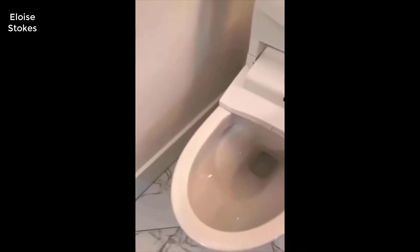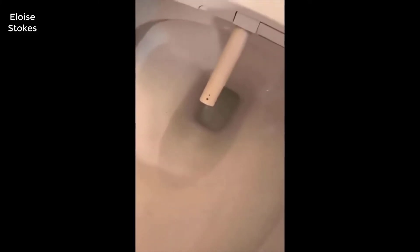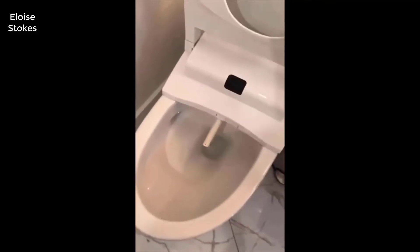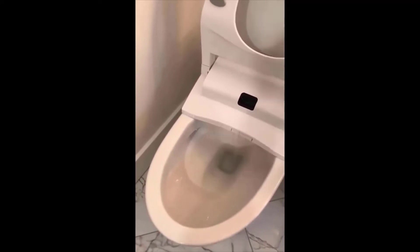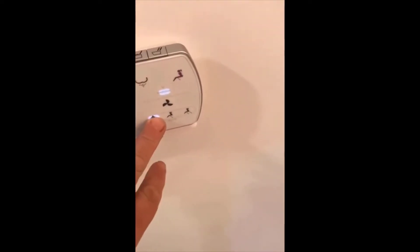The longer, wider one on the right is where the fan air comes from. You can clean the nozzle — there's a button for nozzle cleaning. You press that and the nozzle comes out so you can gently brush it. It's plastic so you have to be very careful. There's no accidental sprays — it won't let the spray work without the seat being down.